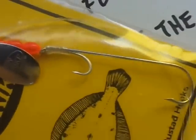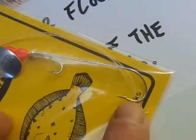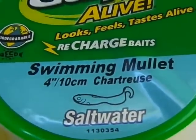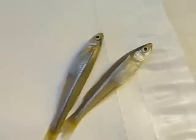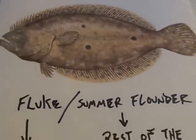It's got two hooks — I call it a rider hook. There's the upper little hook and the main hook. Then you need a Berkeley Gulp four-inch chartreuse swimming mullet. And you need two little spearing. That's all you need — it's a very simple rig, but it just crushes these fish like nothing else I've seen.